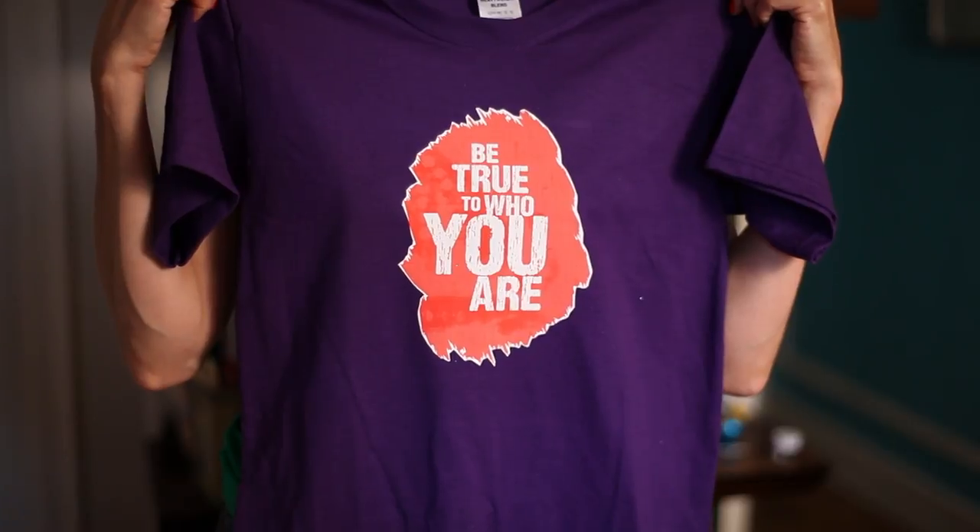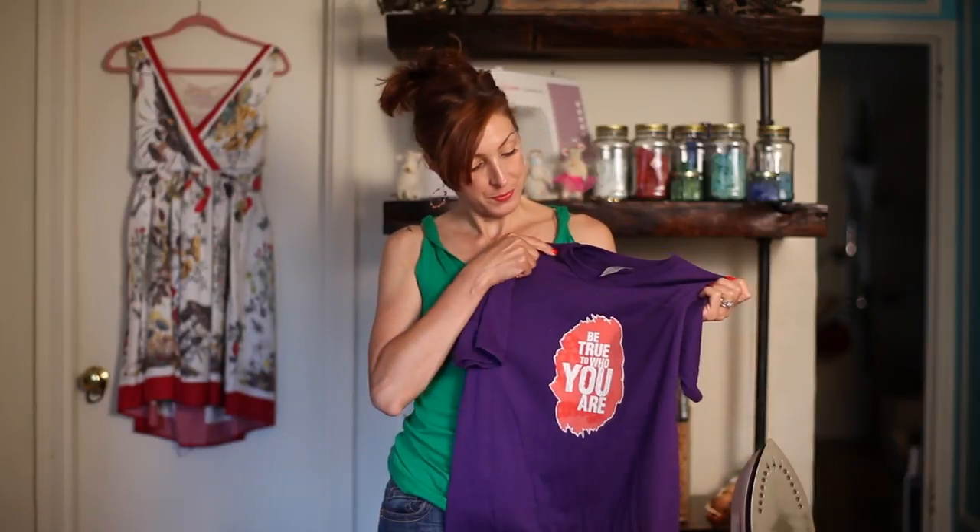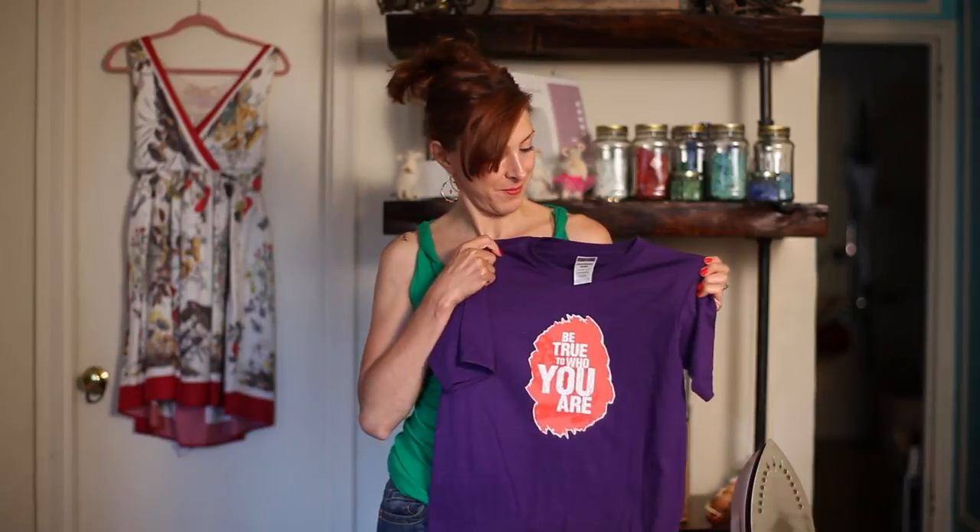When you wash this, you want to wash it inside out on cold water — the transfer will last a little bit longer. So I hope you enjoyed my tutorial. This is Linda Fauci of Fauci Designs. Thank you.